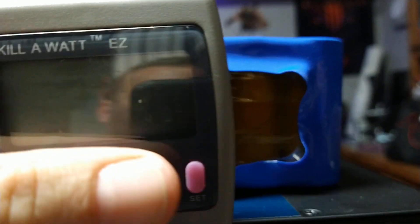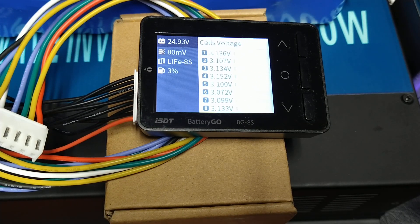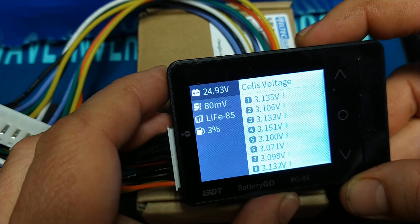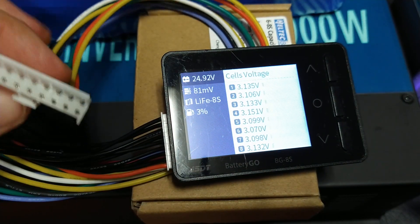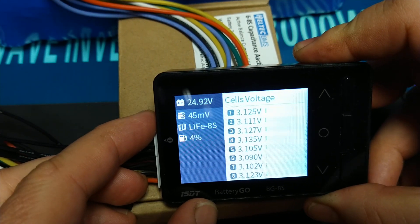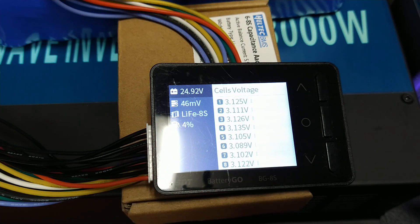Now you see it jumped up to about 78 millivolts. Let's see what kind of load we're pulling — oh, my kilowatt meter has apparently died, sorry about that. But this should be pulling around 100 watts. Without the balancer we're at about 80 millivolts, so let's plug the balancer back in — and now we're at 45. It almost does 100% better at keeping it balanced while it's in the circuit.